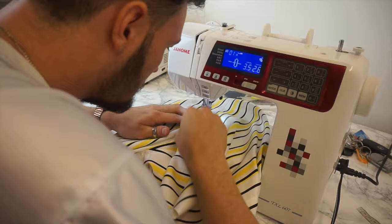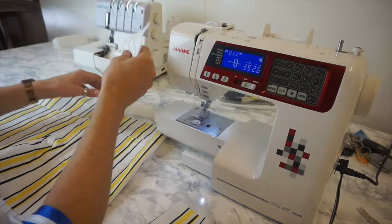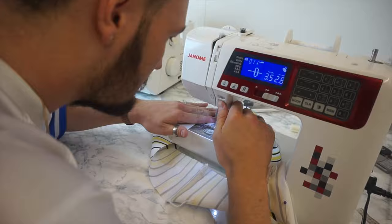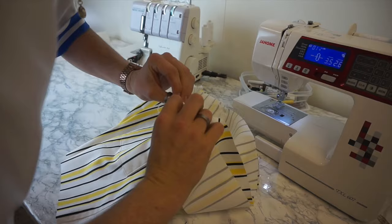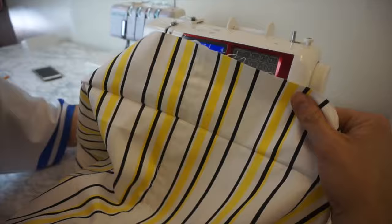Next I grabbed the four waistband pieces and made sure they match up in the same fashion as the shorts — front two pieces and two back pieces — sewing them in the same way with a straight stitch, then overlocking and top-stitching. I then used the stripes on the waistband as a matching reference point, pinned the waistband to the shorts right sides together, sewed a half-inch seam allowance, and overlocked the raw edges. As you can see, all of the stripes match right the way from the shorts into the waistband.